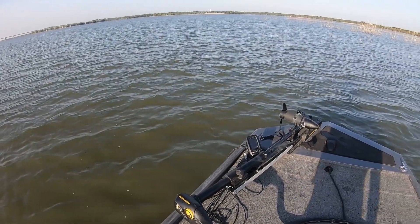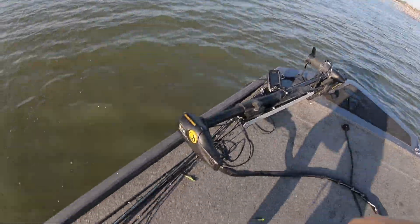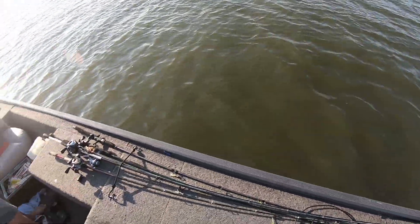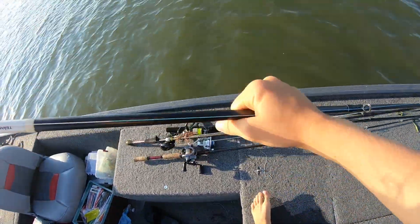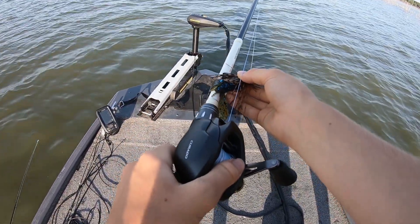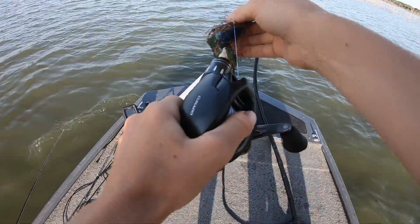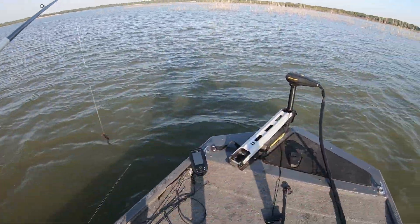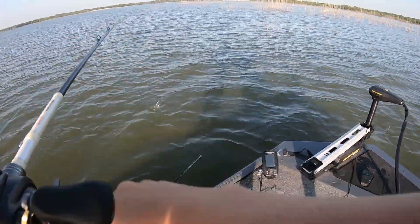All right guys, we have made it. We're gonna start fishing some brush right now with some little jigs and craws. Today I'm starting out with the Shimano Carato K200. I love this reel — I made my last video with it frogging.